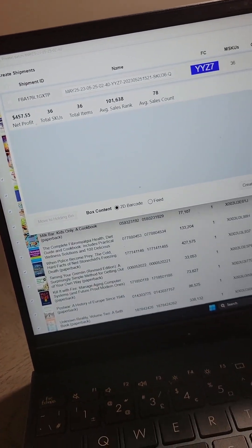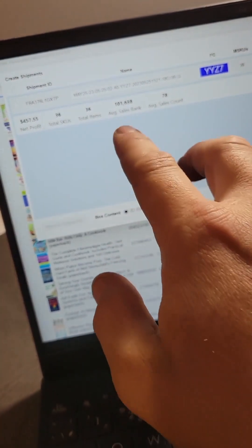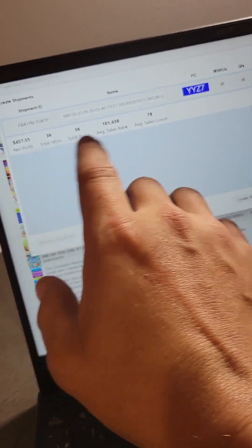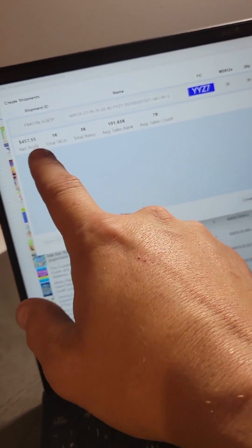This little window is going to pop up. If you care, it shows you your average sales rank and average sales count. These ones are a little low — I like to see that number higher — but there's some long tails in there. Profit's alright though.